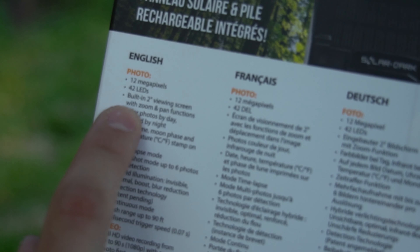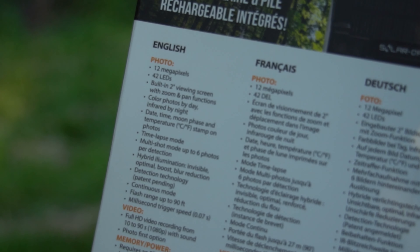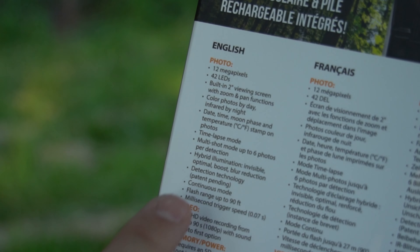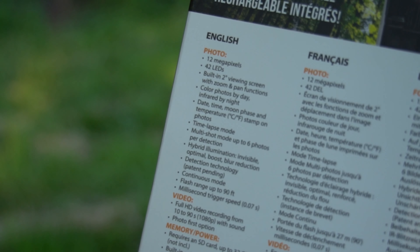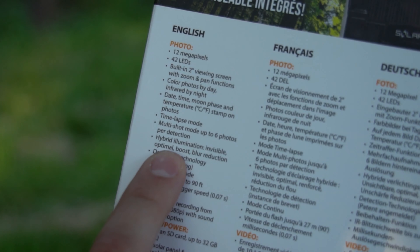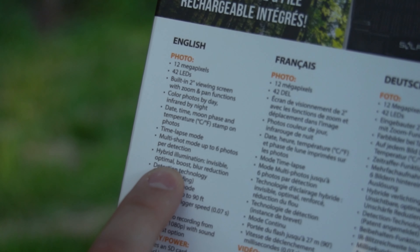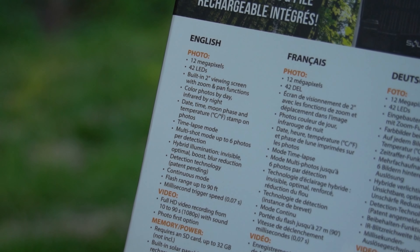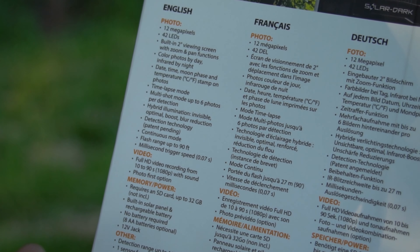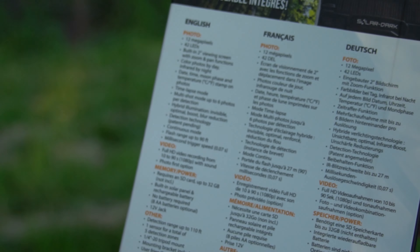So the features include: 12 megapixel pictures, 42 LEDs, built-in two-inch viewing screen with zoom and pan functions, color photos by day, infrared by night, date, time, moon phase, and temperature stamp on the photos. It does have a time-lapse mode, multi-shot mode up to six photos per detection — that's double compared to what most trail cams will do. Hybrid illumination, invisible optimal boost, blur reduction, detection technology, continuous mode, flash range up to 90 feet, and a millisecond trigger speed at seven one-hundredths of a second.